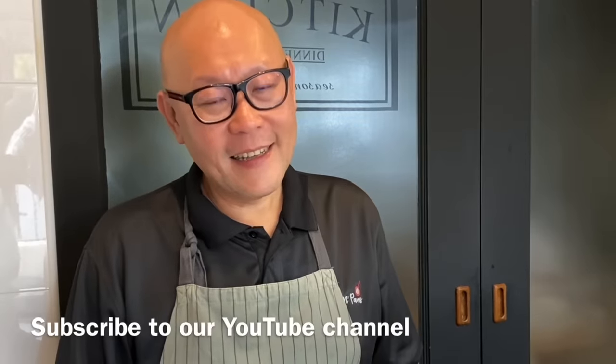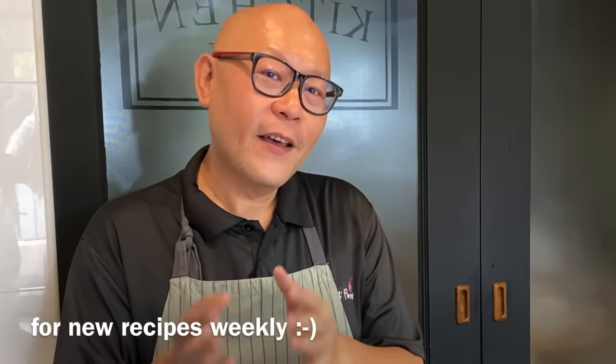Hi and welcome to Spice and Pans. Today we'll be cooking soy sauce chow mein, or soy sauce fried noodles. So let's start cooking.